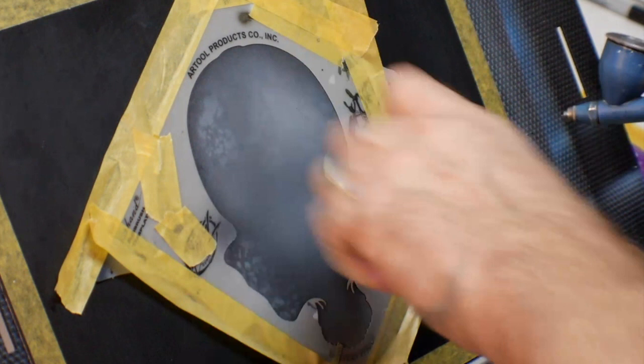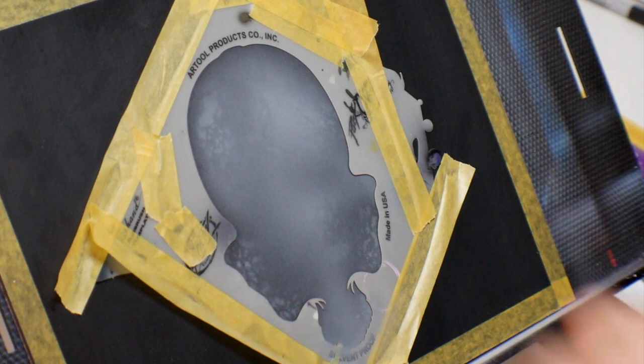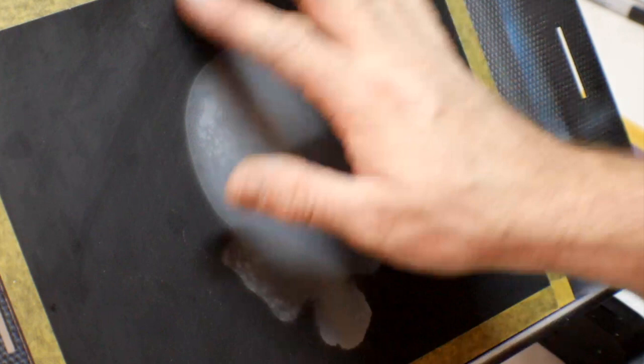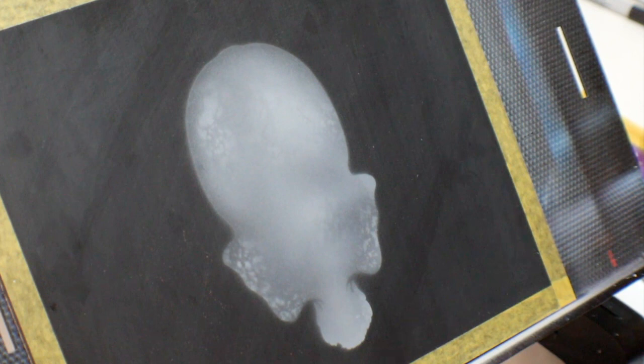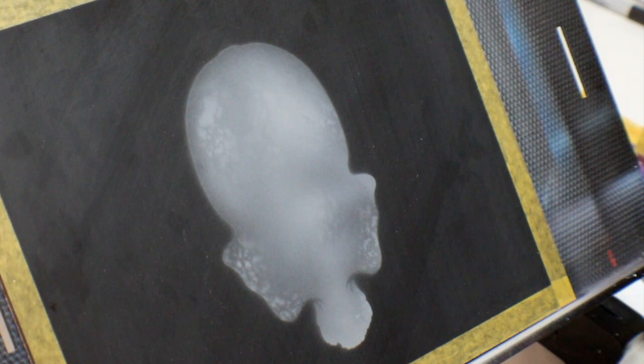I'm going to make sure I get the teeth area really bright in the center because that's going to have the most light source. When I pull this off, you'll notice there's going to be no overspray — or minimum overspray, which is really none. Just by doing that tape trick, it allows it to flip out. Now we have something to work off of when we put the Head Down template in there. We're going to use the Old Yeller and go this way and that way — flip them.